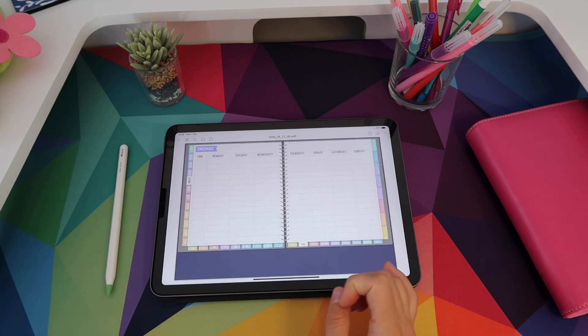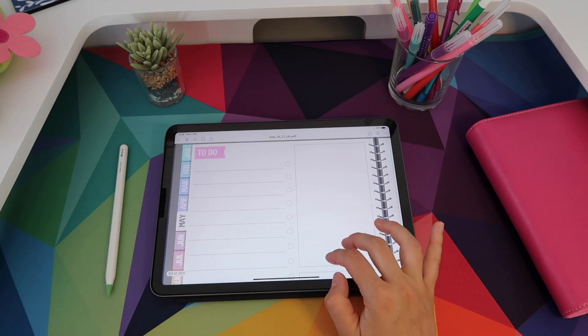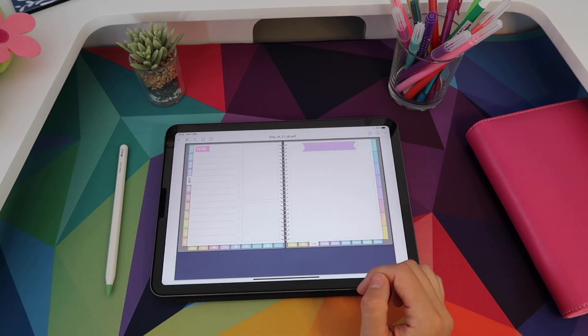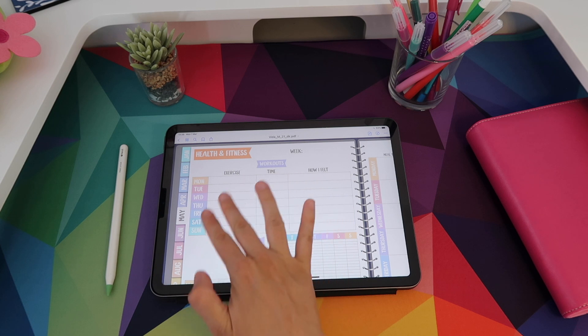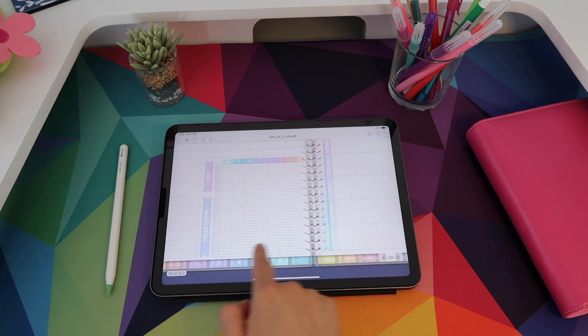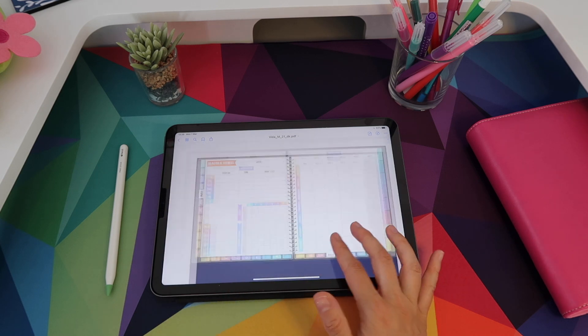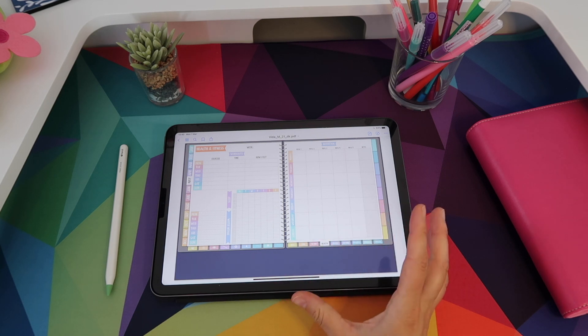You also get a timetable spread, then a to-do page with a lot of space to write errands, lists, and things you need to get done. Then you get to your health page — I like this a lot because you can track your workouts, sleep, water intake, and meals all on the same page. These are unique to each month, so if you want to use it for four weeks you would just duplicate this page and keep four copies.